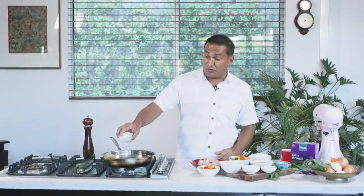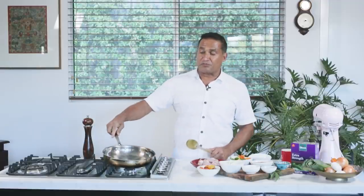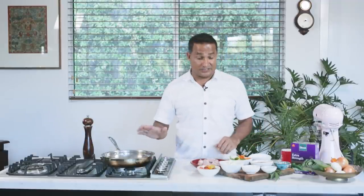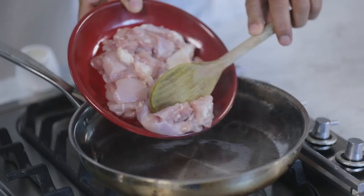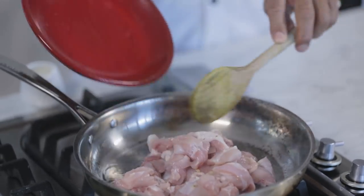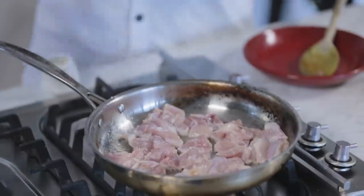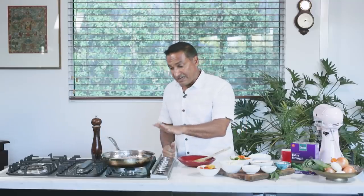Start with some coconut oil into a hot pan. When it starts to smoke and not before, you can add your chicken to it. My pan, as you can see, is smoking. So gently, without splashing yourself, add the chicken. What I will do is season a little bit now, just with some salt and black pepper. Let this cook — we just need to keep turning it gently. Let it get really hot, turn it again, and when it goes nice and brown, we'll add everything else.